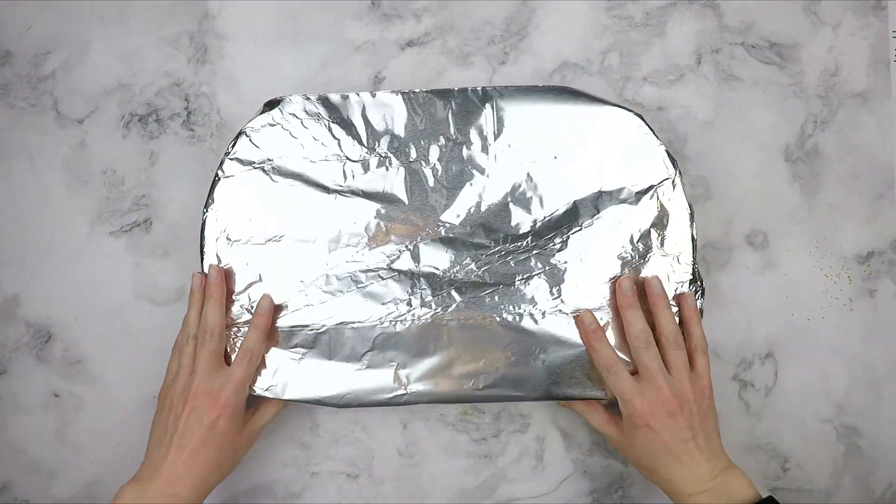Butternut squash can be frozen after it is baked. To freeze, scoop into labeled quart-sized freezer bags — I can fit a large squash into two bags. Once the bags are filled with the zipper open, flatten it out like a pancake and massage the squash into all corners of the bag to displace the air, then zip closed. It will keep in the freezer for up to one month.